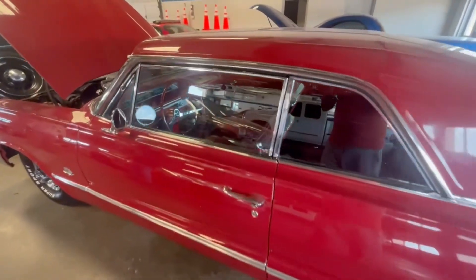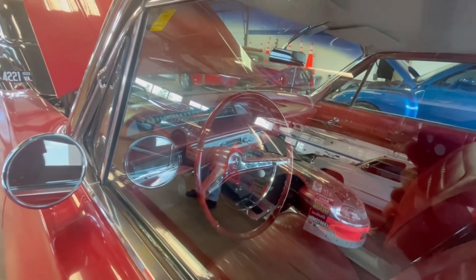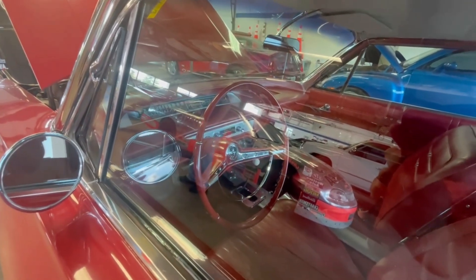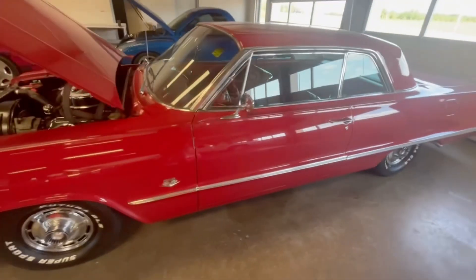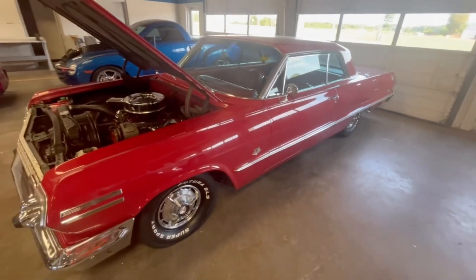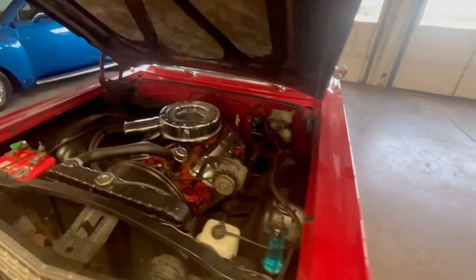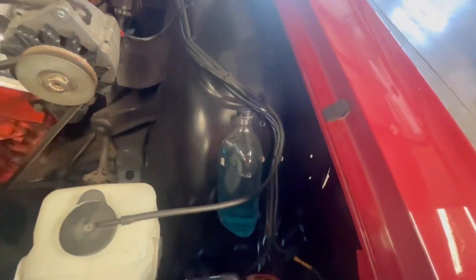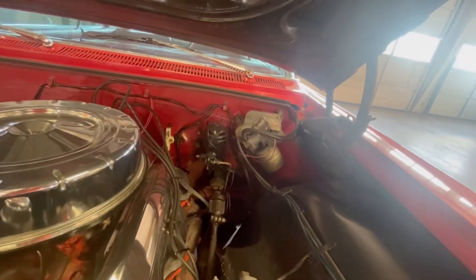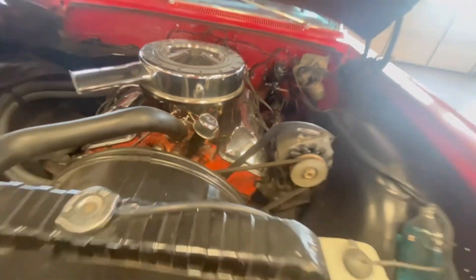Impala SS, oh my god, it's a stick! Man, look at that, it's got a clock. There's the washer reservoir bottle. Old single pot master cylinder — man, I bet this car is fun to drive.